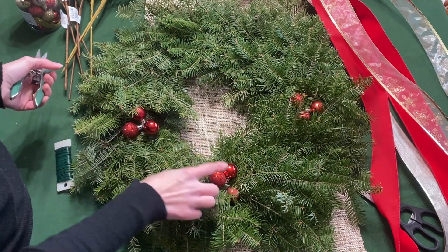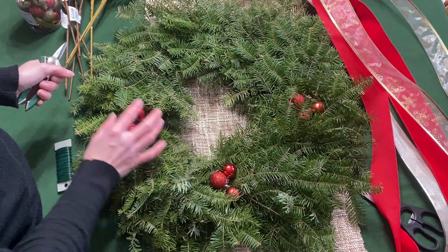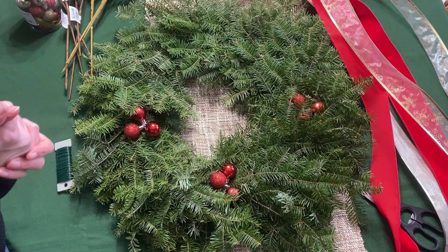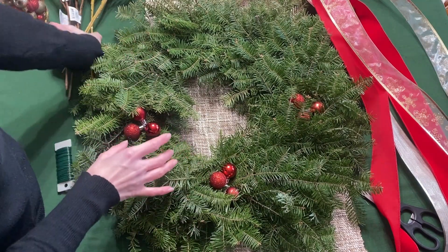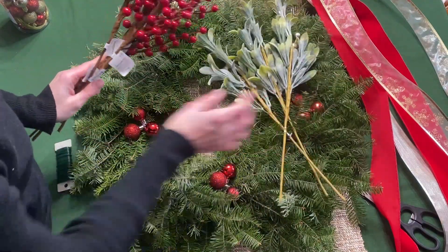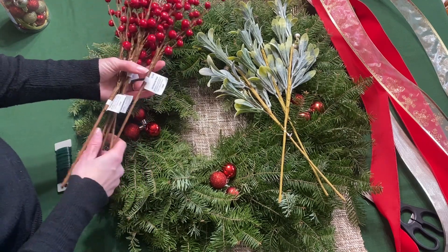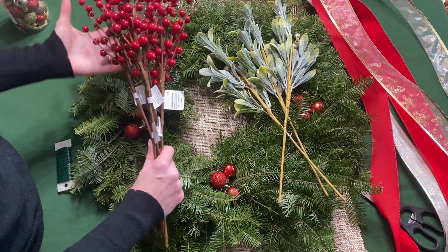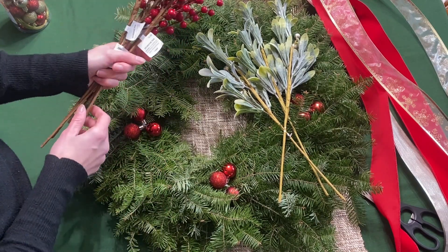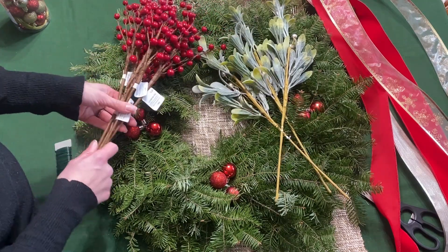I'm going to leave these little groupings here — they kind of look like berries — so I'll leave those for now and see what happens. I think I'm going to do... I don't entirely know for sure. I used to be in charge of making wreaths at our greenhouse here in town about six years ago, so I never really had a plan. I just started going with what my gut told me. I'm just going to go for it and see what happens, and when I'm done I will show you exactly what I did.